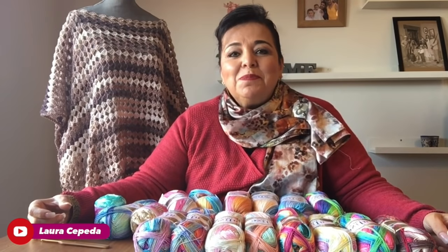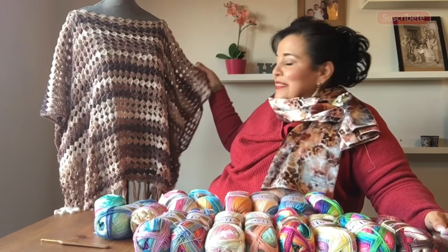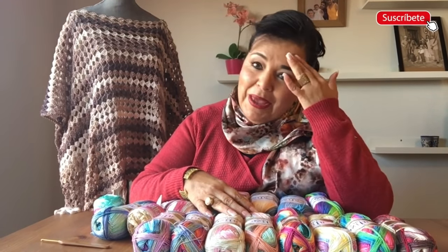Pues ya me estoy despidiendo de todas mis amiguitas de España, ya con esta prenda tan hermosa que les tejí. Vean que es un ensamble para verano, que se los tejí de hilaza y donde les estoy presentando todos los tonos que hay en esta hilaza tan bonita para verano.